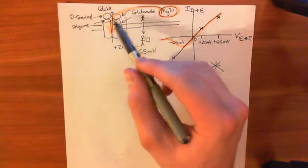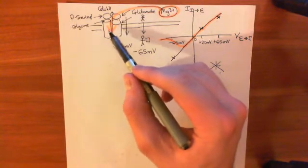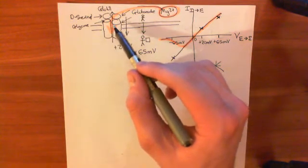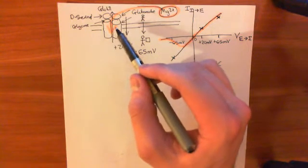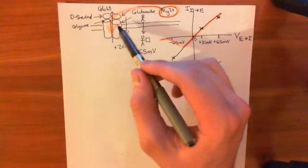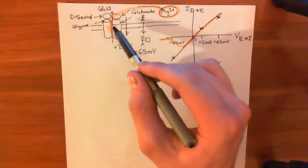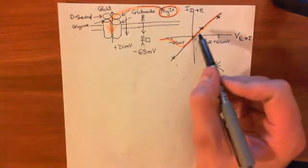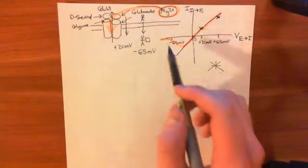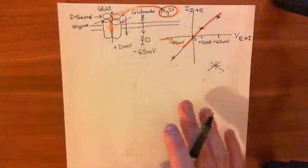Magnesium will go into the pore and act as an open channel blocker, stopping all current going through these NMDA receptors. So NMDA receptors are only important and will only actually conduct positive charge when you are substantially depolarized. That's the important physiological message of this graph.